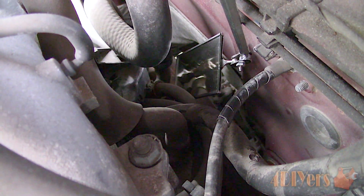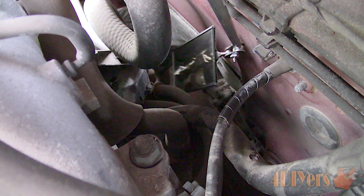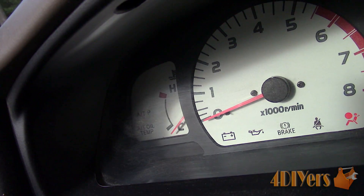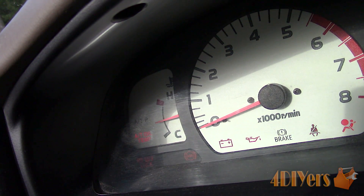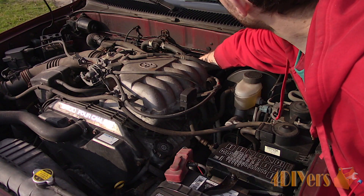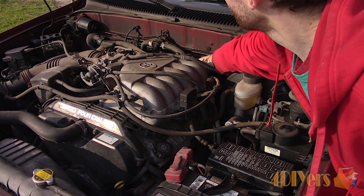This is a fairly common problem on these trucks. Mine started out where the needle would only go up halfway right on start up, even if the engine was cold. When the truck was running or the key was on, it would stay in that position and never move. After replacing the sensor it was fine for a bit and then completely stopped working. The odd time the needle would jump up halfway.